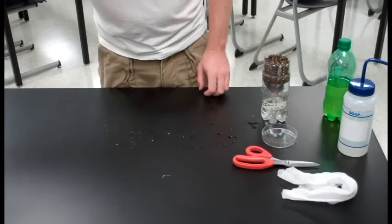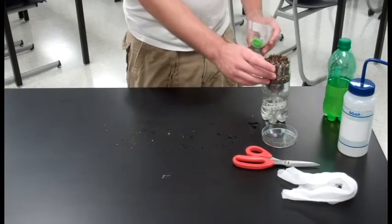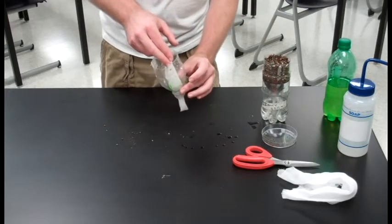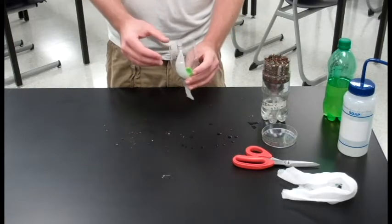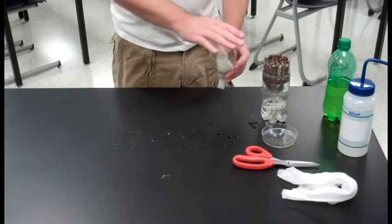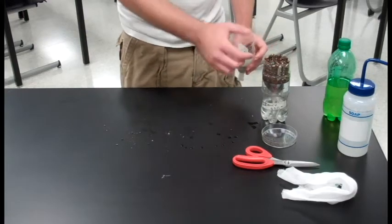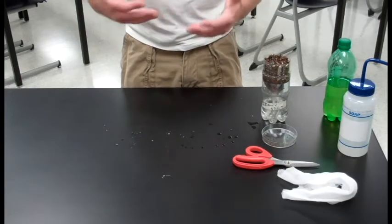Next up we're going to be filling the top with soil. As you're filling it with soil, make sure that this wick stays as centered as possible. The closer to the center it is within the soil, the more effectively it can do its job. Make sure you fill it all the way up to the rim — you don't want to leave any edge if you can help it. Then level that off. Don't pack it in, just level it off.